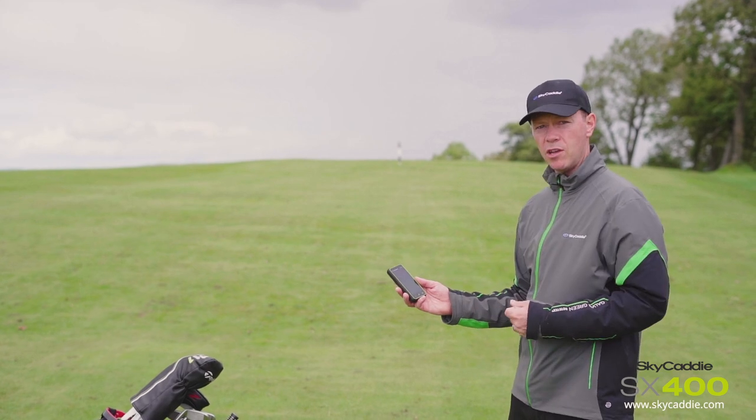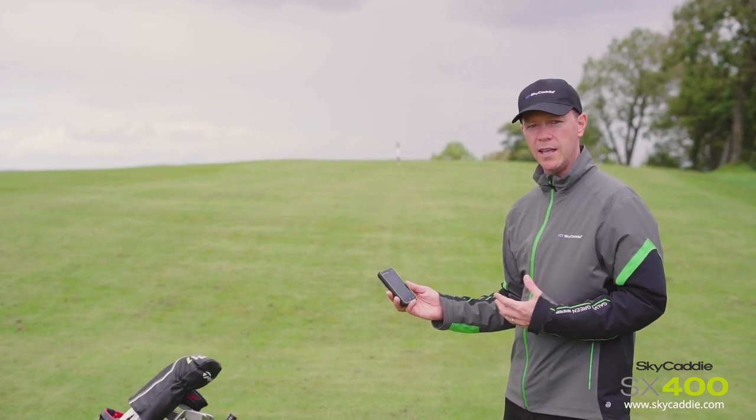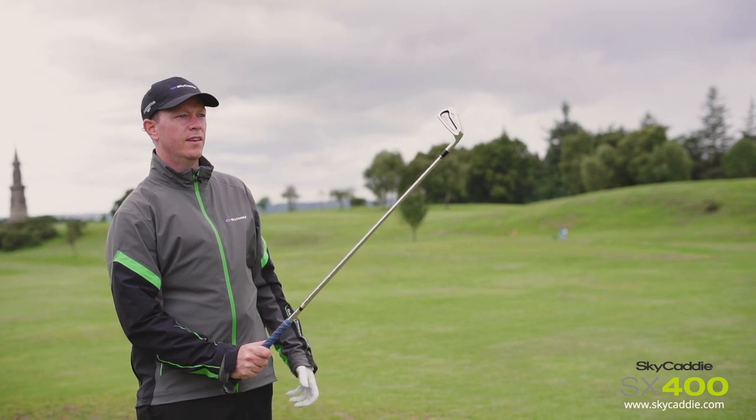Now I've got a very accurate yardage to the point I wish to hit it. I'm going to hit it over that hill and we're going to see what happens.